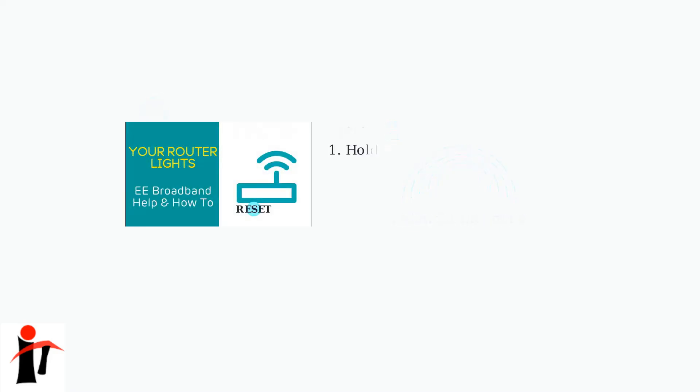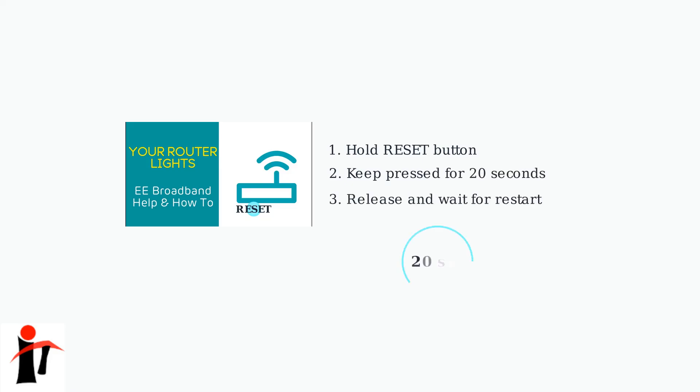If line tests show no issues but problems persist, a factory reset of your smart hub may be necessary. This will restore all settings to their original state and can resolve configuration conflicts.